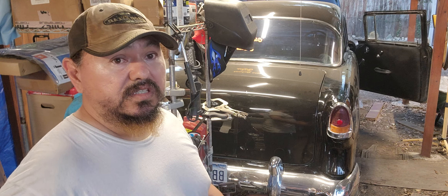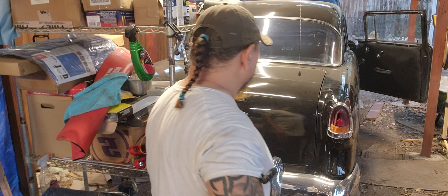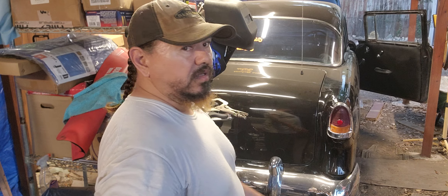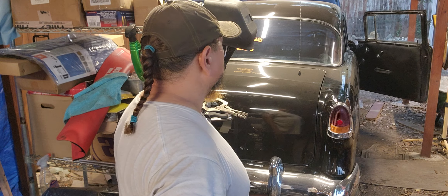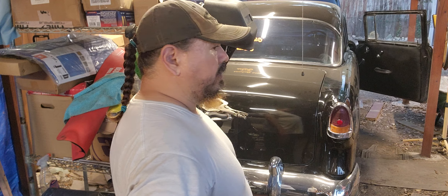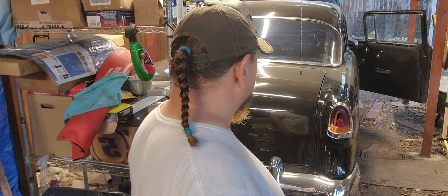If you guys have any suggestions on trying to get these lights to stay on and then activate the brake light, let me know. That parking light has to stay on when I turn on the lights, and when I hit the brake, the brake light is supposed to dim. I don't know if I have to run another wire or bypass it — might be that one wire I need.